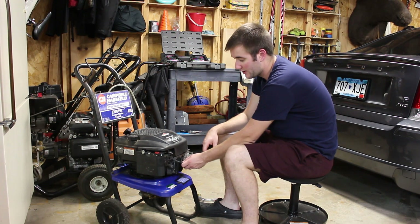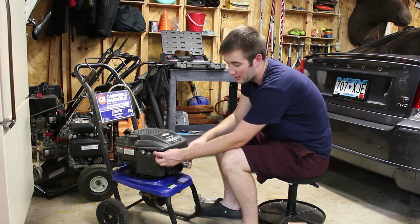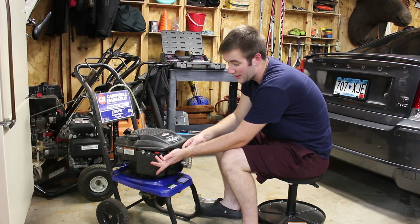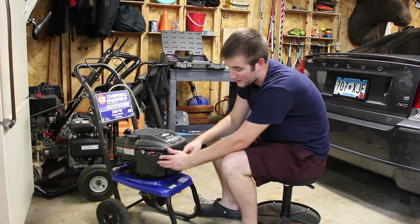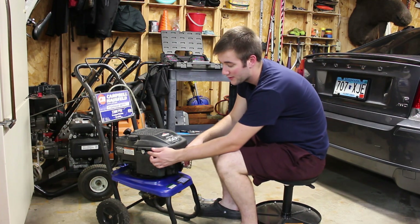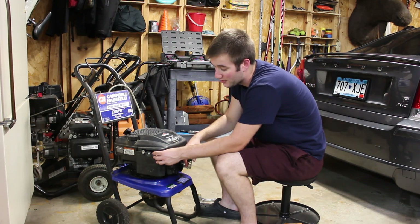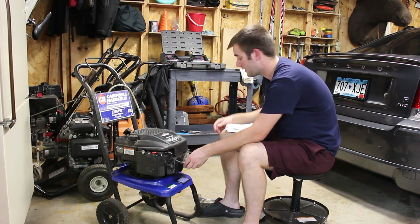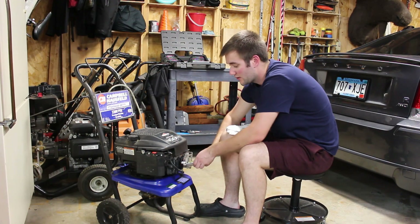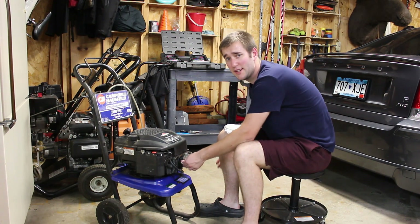The simplest way to check for spark is to pull your boot off your spark plug. Just a tip: for this engine style, this is your dead man. It says rabbit for fast, turtle for slow, and stop for obviously stop engine. If this is in the stop position, you won't get any spark. So you want to go up to the turtle so you know it's not in the stop position. Then take your spark plug off — which is surprisingly loose.